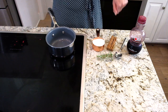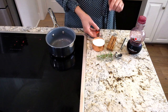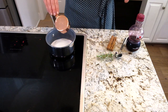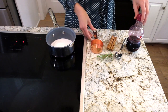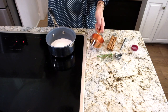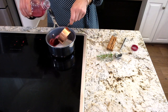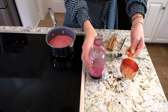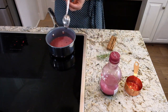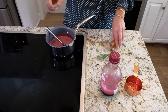The first thing you want to do for the cocktail is make the simple syrup. I'm doing it a little differently than a regular simple syrup — instead of water, I'm using pomegranate juice. So equal parts sugar and pomegranate juice: half a cup of sugar, half a cup of pomegranate juice, right in here.